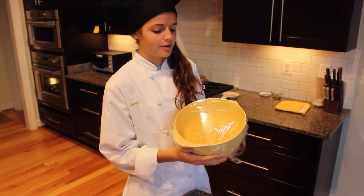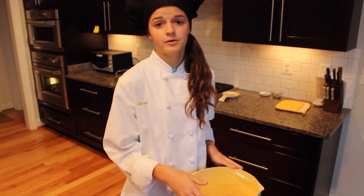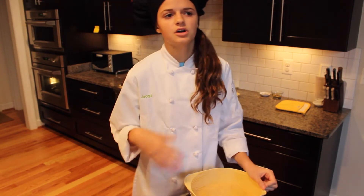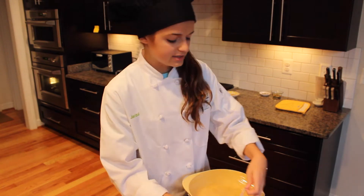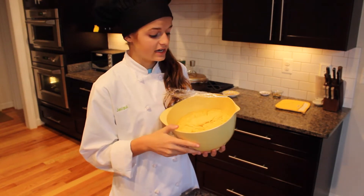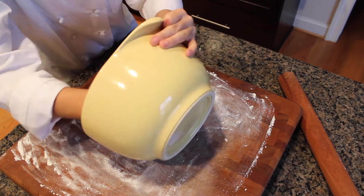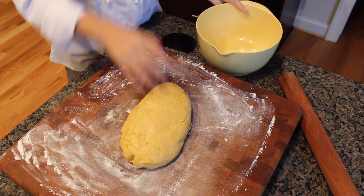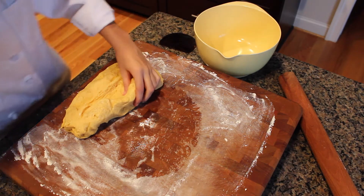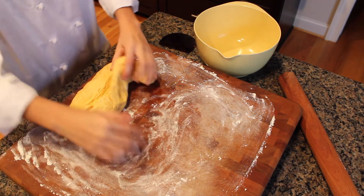I just took the dough out — it was in the microwave for around two hours with saran wrap over the top. I didn't turn the microwave on; it's just to avoid drafts and cold air. The dough has doubled in size and is very pillow-like. I'll put it on a well-floured surface, pat it down to release air pockets, and roll it out to a 15 by 9 inch rectangle.